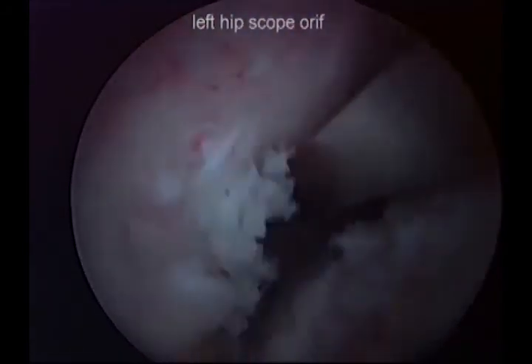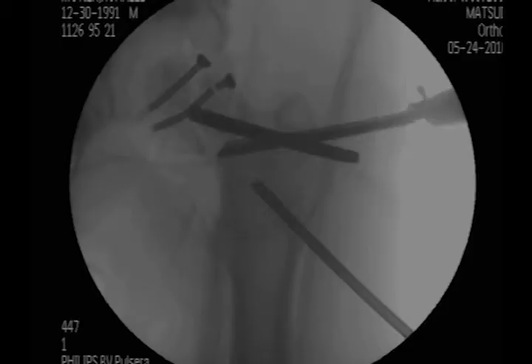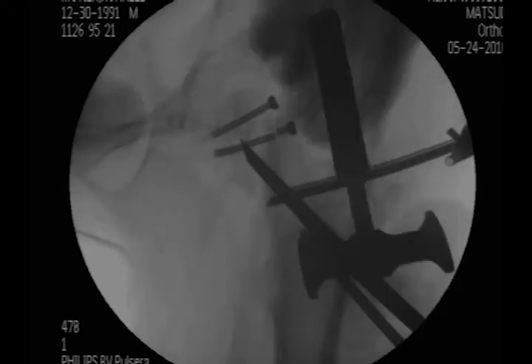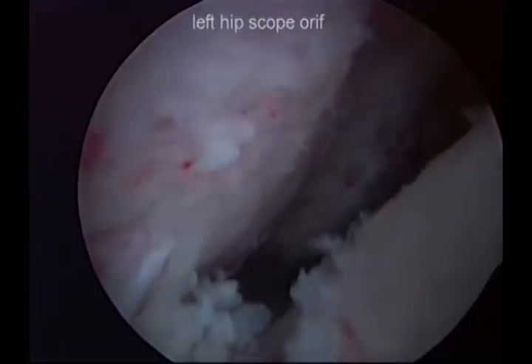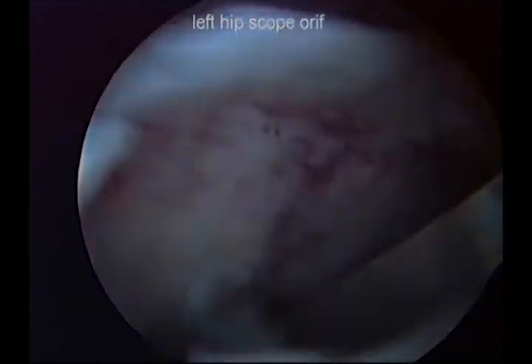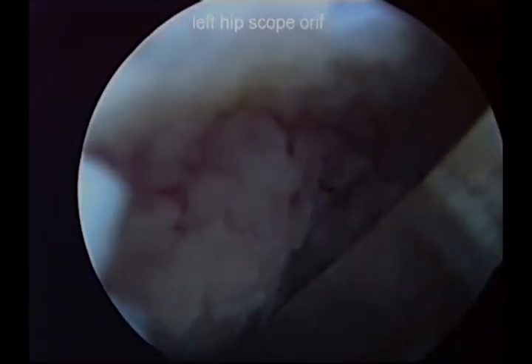Once we had performed this sufficiently, we then reduced the fragment in an indirect manner using the previously bent screw to provide reduction of the fragment and distribution of mallet forces over a larger area.